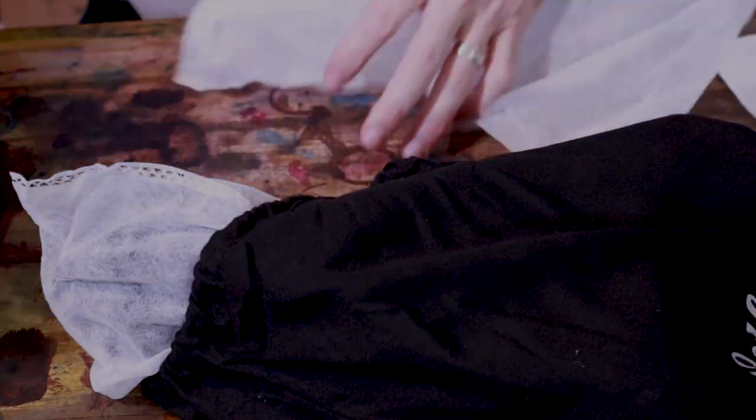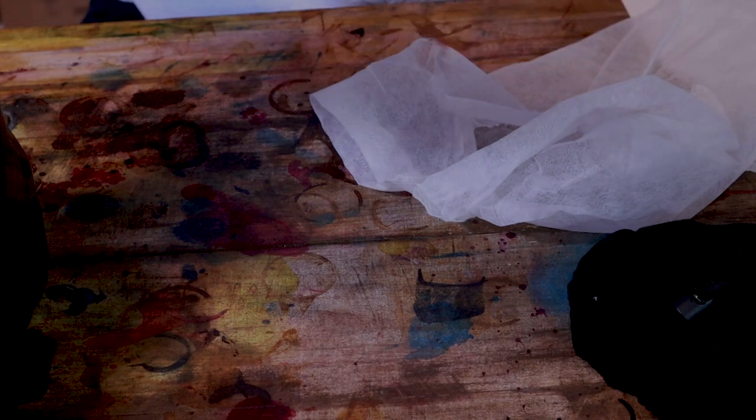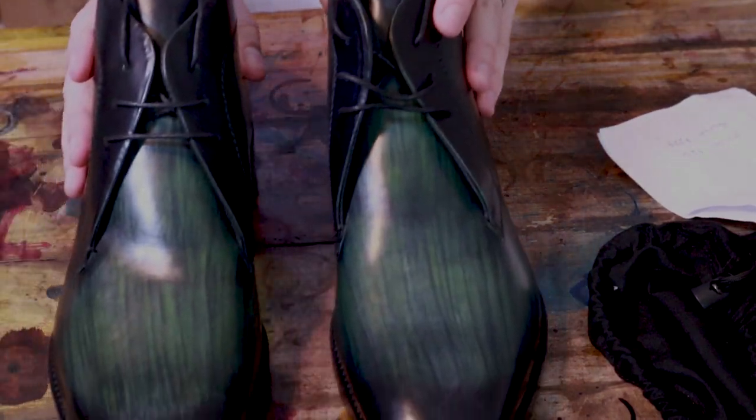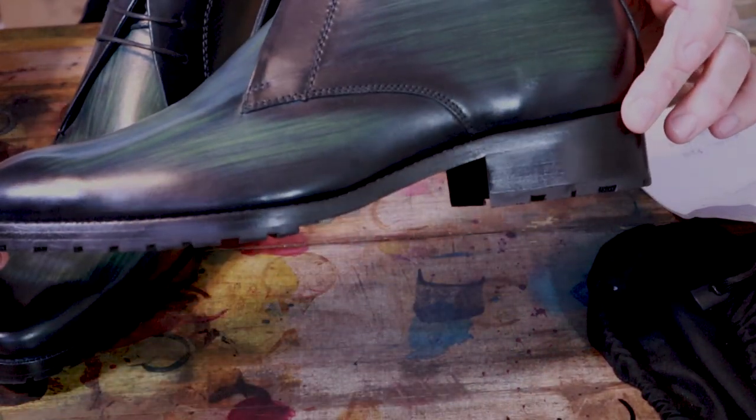Let's take these out and have a look. The individual wrapping is really, really thin — I actually tore it on the heel of one of these taking it off. So here are the shoes. This is a chukka boot in their green patina — a pretty bold patina, as you will see.